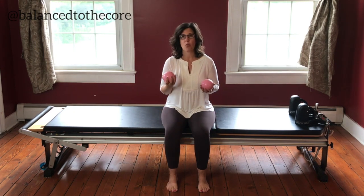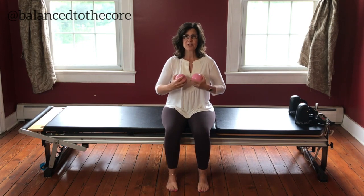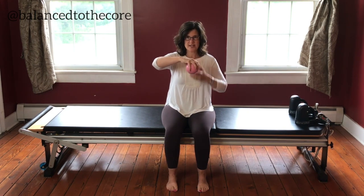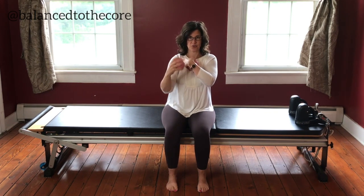And if you don't have these, you can use water bottles, you can use handheld weights, or nothing. We're really going to work into the posture. And what I love about the toning balls is it allows you to keep your grip nice and open, so we can keep long wrists. We can change the angle so that we work into our shoulder joints.